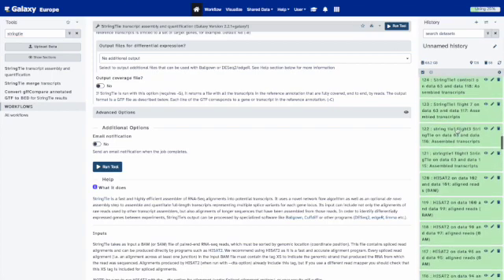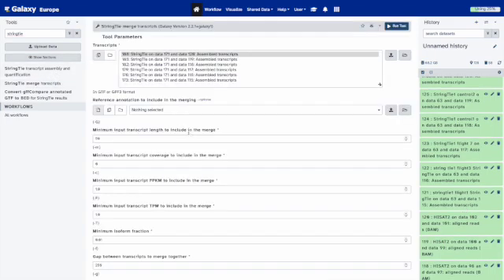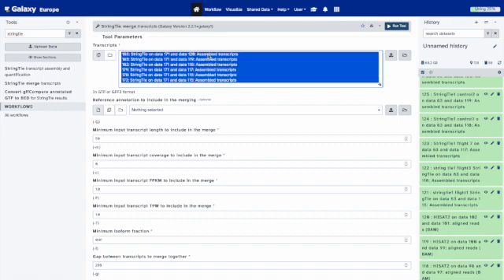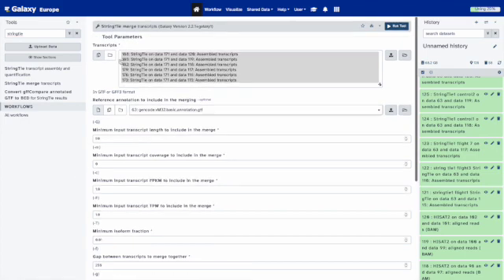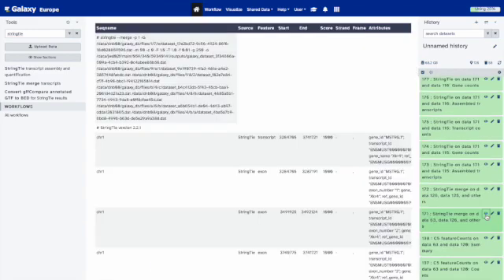Next, go to StringTie Merge, because we need a reference dataset that has all combined transcripts found across all of our samples. Select all of your StringTie output files, then select the reference genome again. Leave everything else alone and run the tool. You'll get one merged file — note that if you accidentally run it twice, just use one output file.